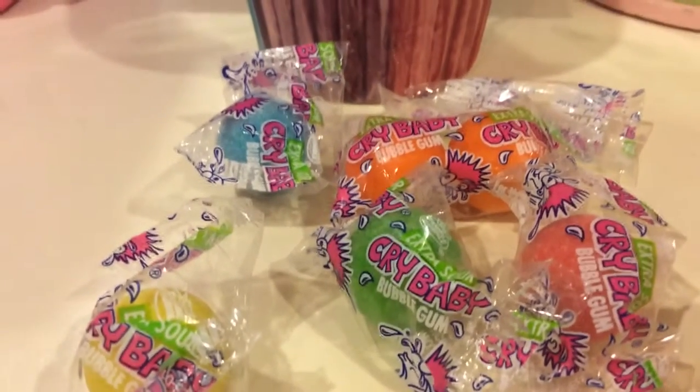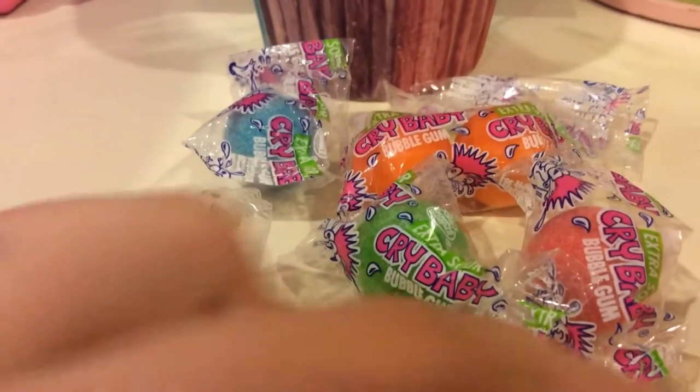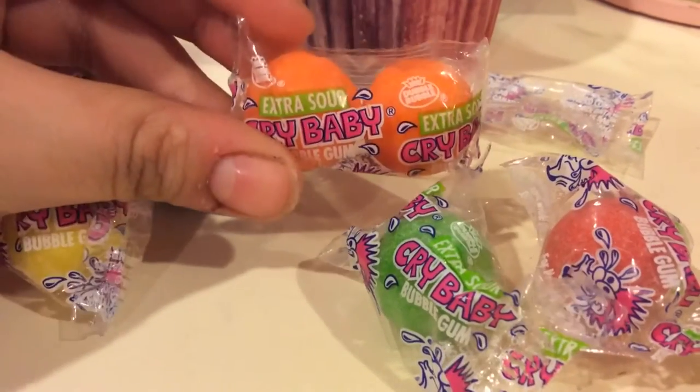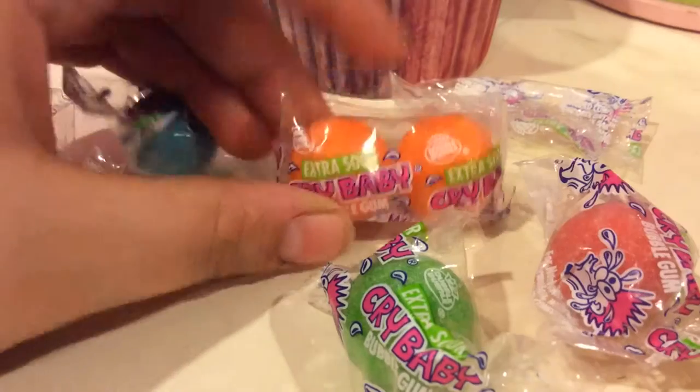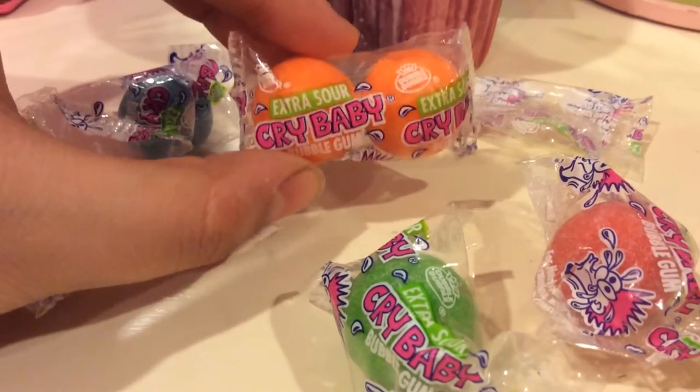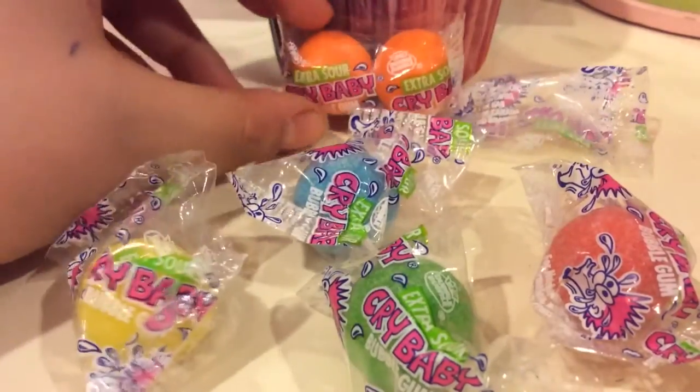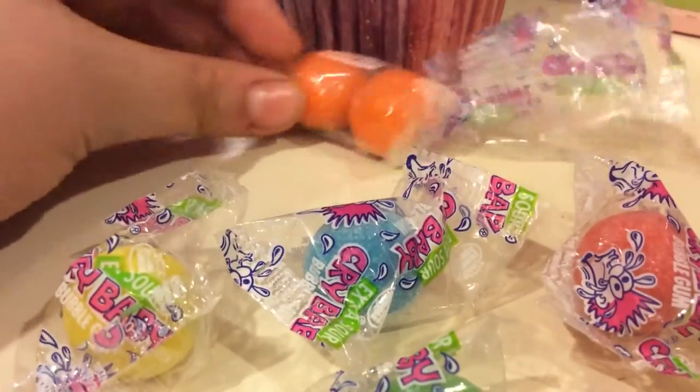Hi YouTube, today I'm going to be taste testing Crybabies. What's funny is when I opened the package there was a double one. I don't even know if that's supposed to be, because never in my life have I seen this. I'm going to save that — it's kind of cool, so there's two in one package.